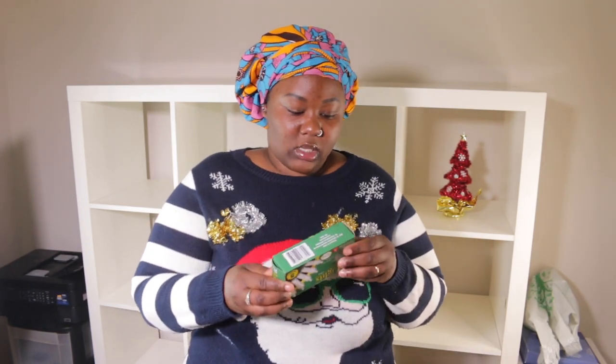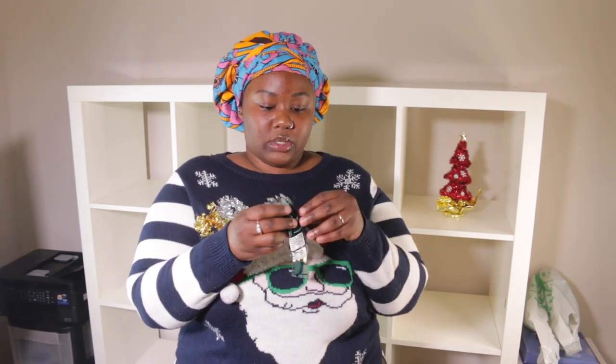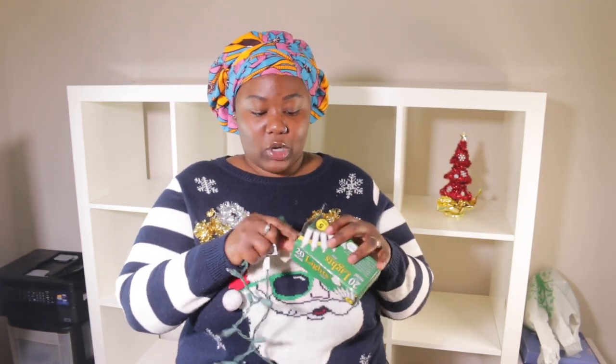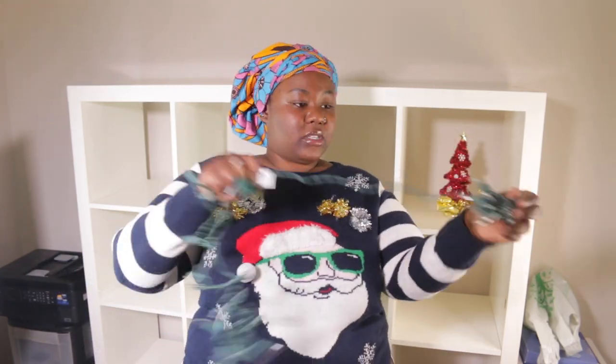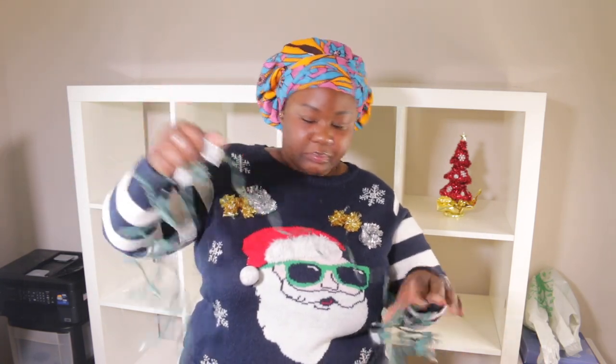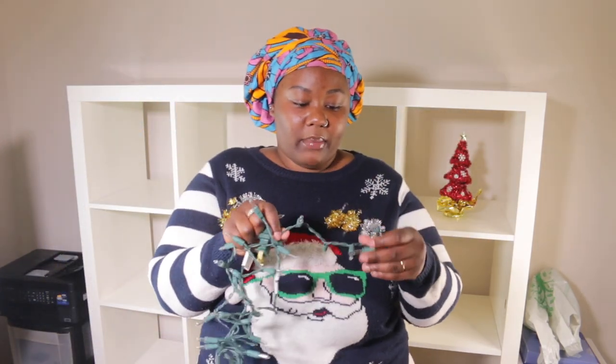I'll combine these three lights together. Let me open one so y'all can see how it looks. This video is not too long — I'll combine off camera but it's pretty self-explanatory. How are you guys doing? I hope you guys are doing well. If you haven't heard, I'm doing Vlogmas — this is Vlogmas day four! I'm not vlogging every single day but I'm posting videos every day. I'm just going to combine them together and plug this one in here, make it go across.